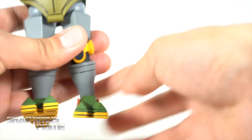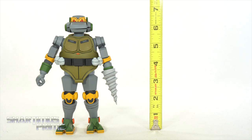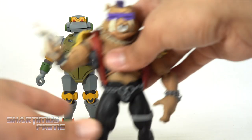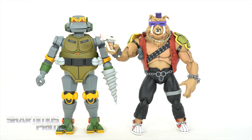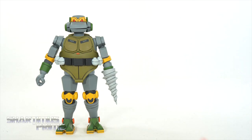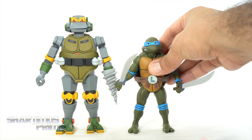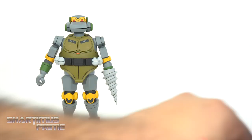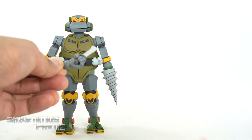To measure out this deluxe Metalhead figure, he is standing right at seven inches tall, which is really cool. Compared to Bebop from the Rocksteady/Bebop two-pack, he's actually the same height which makes me happy. Next to the NECA TMNT Leonardo the height isn't too bad — Metalhead's supposed to be pretty big. I also tried one of Leonardo's swords in one of the weapon-holding hands and that works out beautifully, no problems.